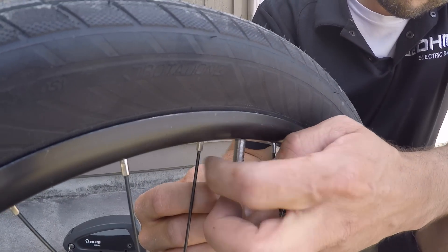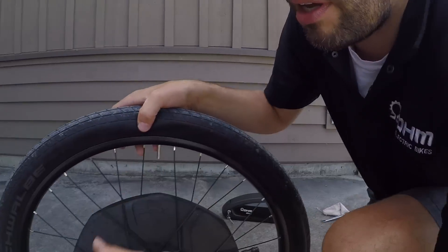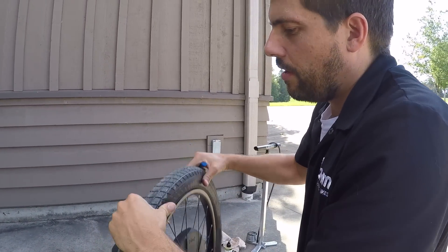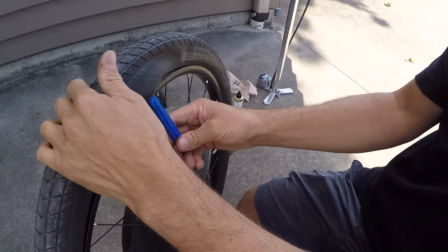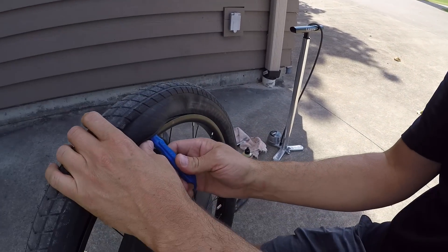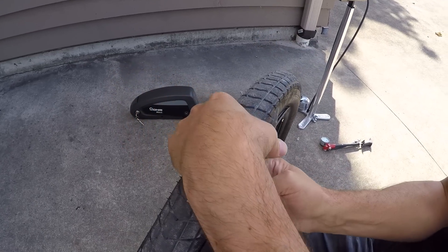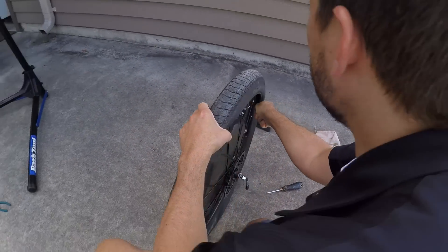These are new Schwalbe tubes with a nice metal valve — a really durable type. Once almost all the air is out, remove the retaining bolt. Then use a plastic tire lever — not metal, since metal can damage the tube or scratch the rim — massage the tire to find a spot to put the tool underneath, pull it up, and slide the tool all the way around until one side comes off.